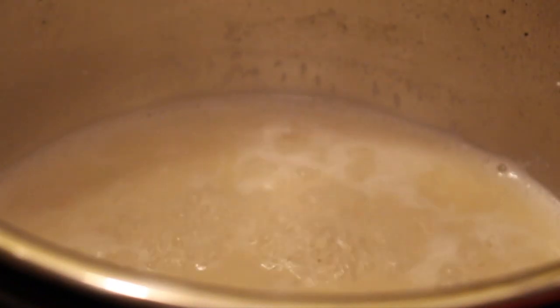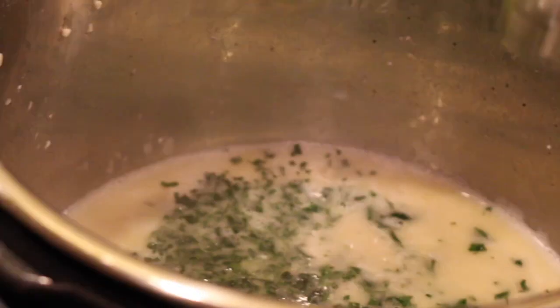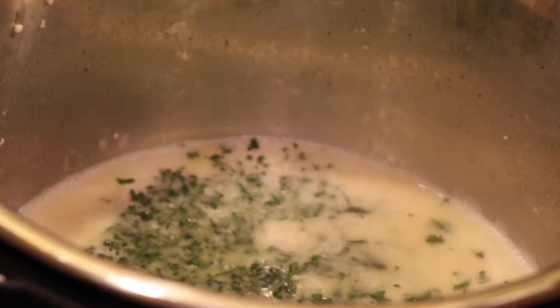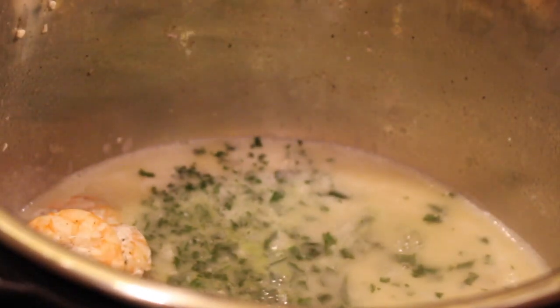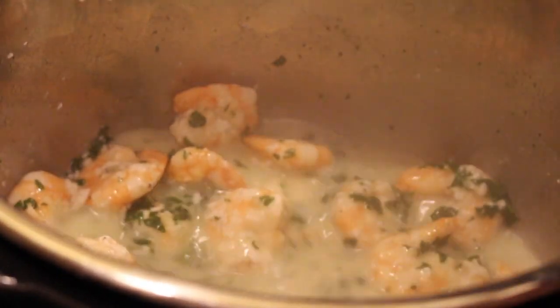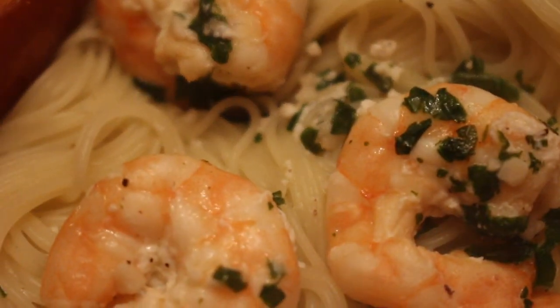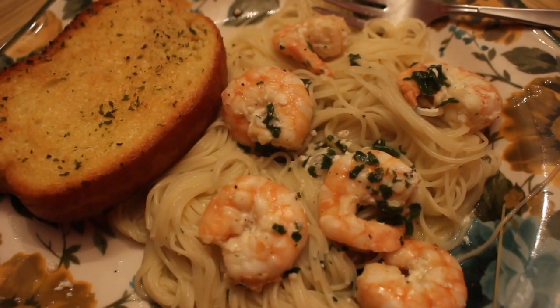Once you get to a smooth sauce, add in your lemon juice and parsley. Add your shrimp back in and give it a stir. Serve with angel hair pasta and garlic bread. Enjoy!